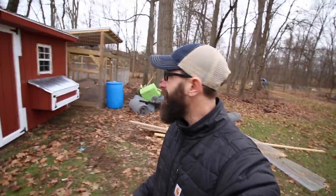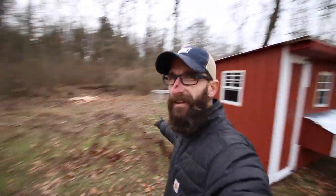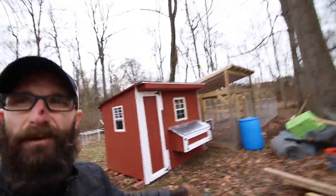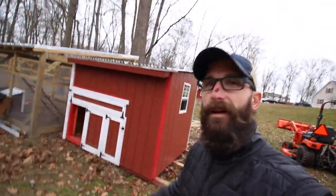I think that worked out pretty good considering we were over there and now we're over here next to the run. All I've got to do now is finish the coop — that's what I've got to do. But not bad, folks. We are getting there.